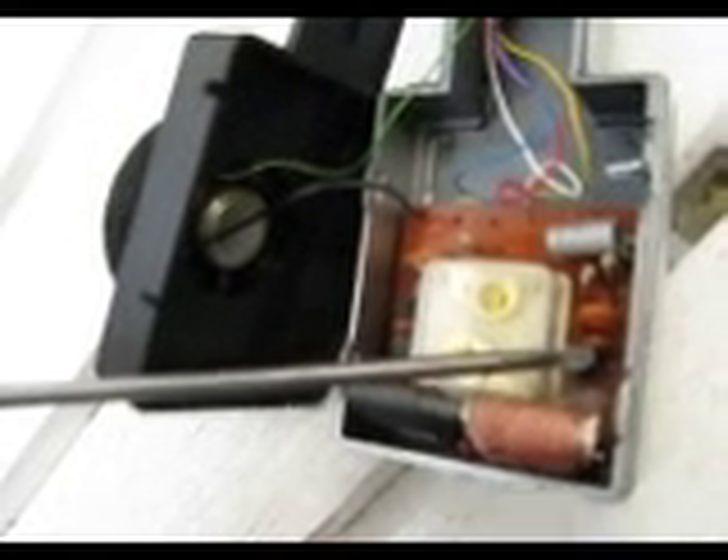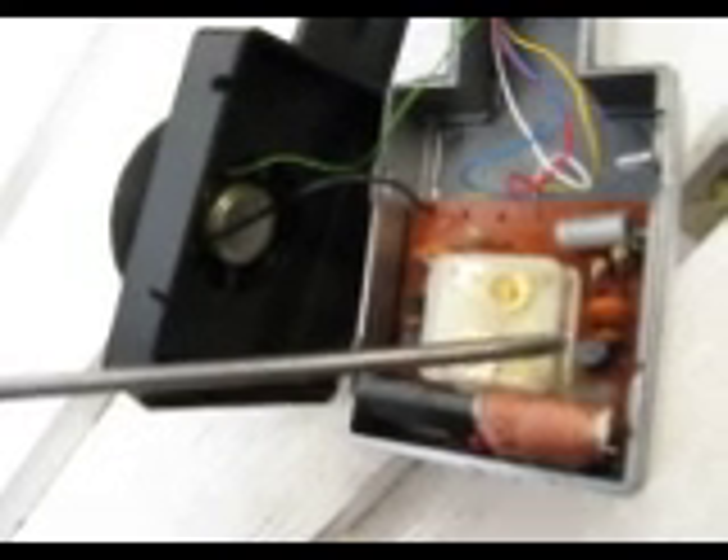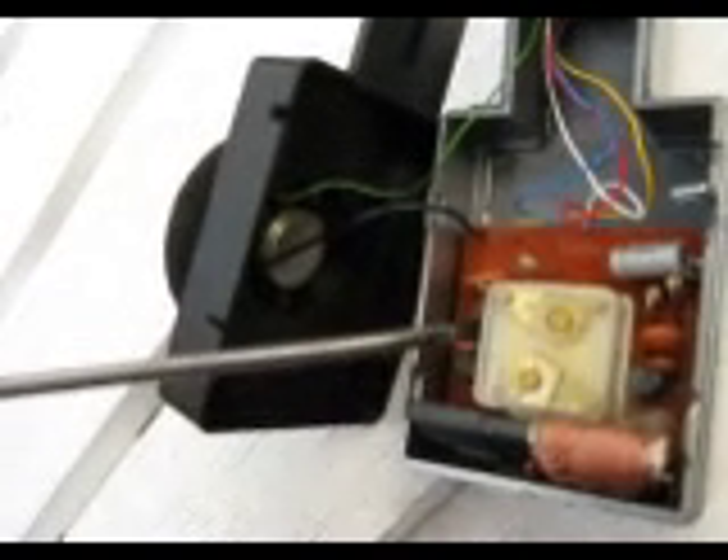It looks just like a transistor, but here is the MK484. This is similar to the ZN414, which was popular for those building simple AM radios in the 1970s and 1980s. Finally, there are two transistors, which permit enough drive to the headphone speakers.